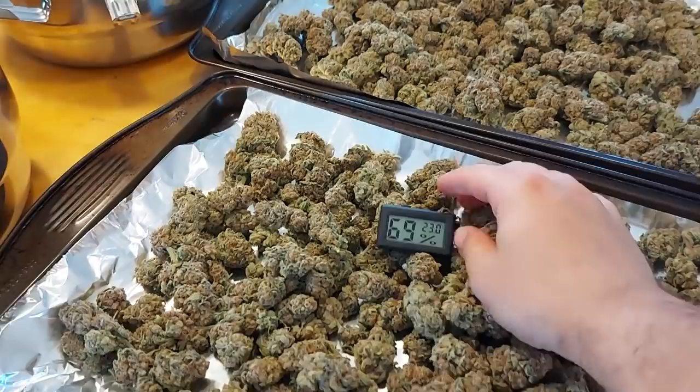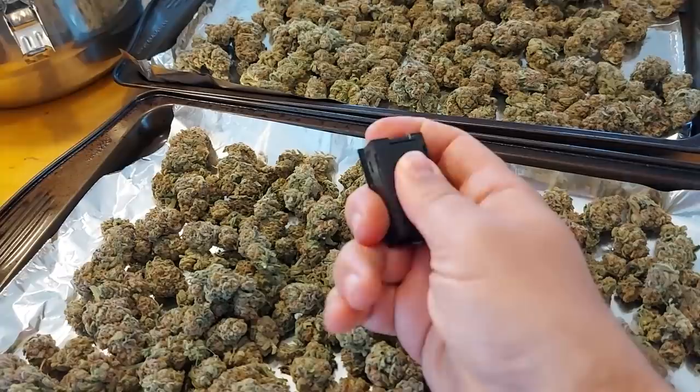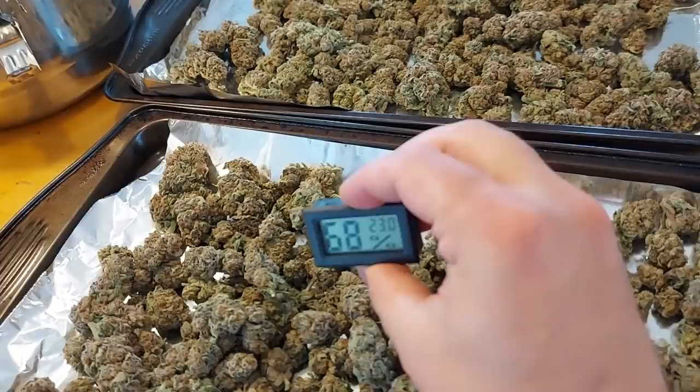And I know you guys are all going to ask me about these teeny tiny little hydrometers slash thermometers. They're pretty cool — they operate on just a couple of little batteries. Pretty neat. And they're so tiny that they can easily fit inside a curing jar. So I'll try to link to these down in the description.